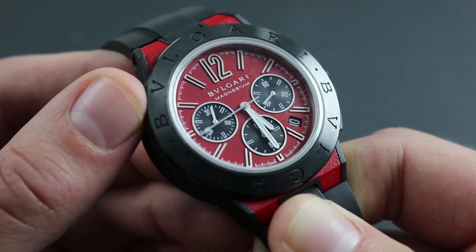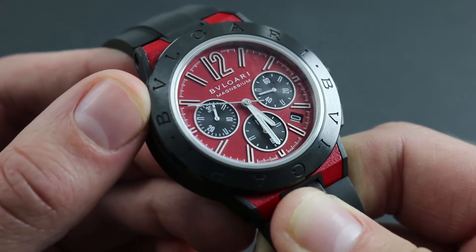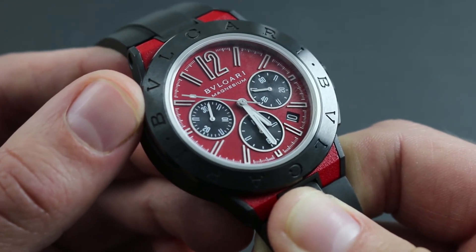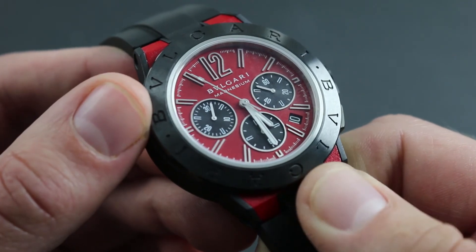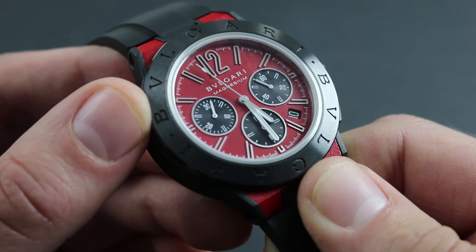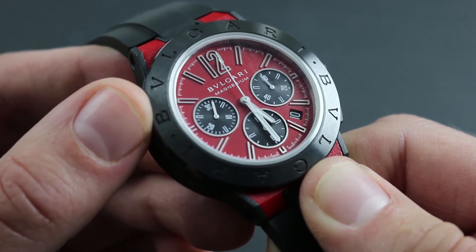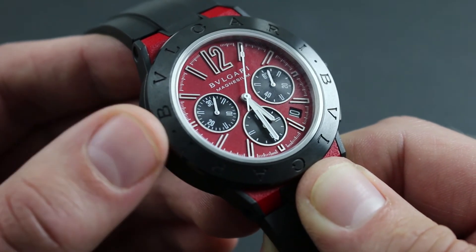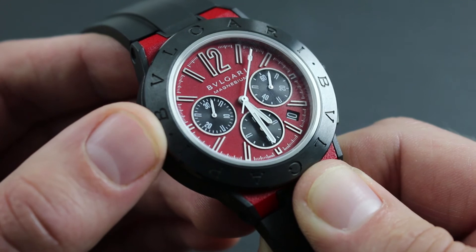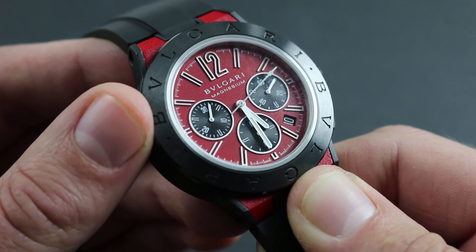With respect to service, Bvlgari recommends a minor service or basic service every two years and a full overhaul every three to five years depending on performance and model. It's important to note that both of these services should only be performed by an authorized retailer — either an independent authorized dealer or a factory boutique — as these have exclusive access to the specialized factory parts, tools, and trained personnel to ensure the performance and condition of your investment.